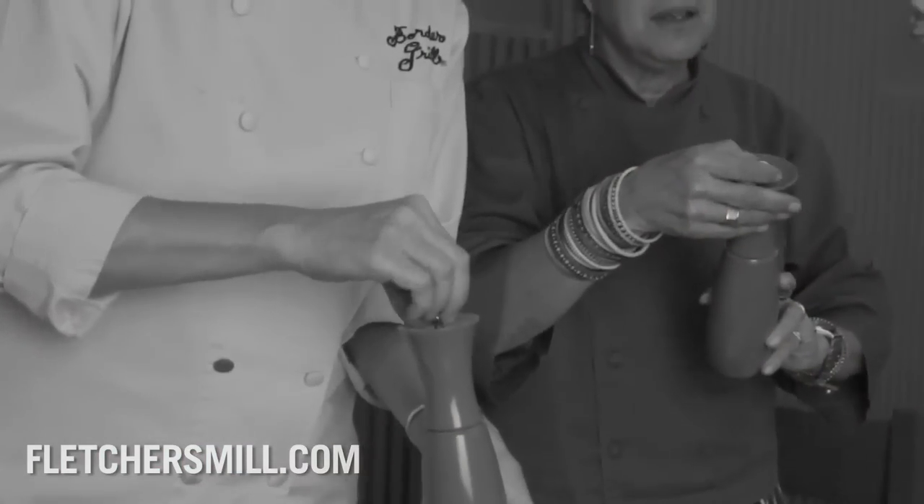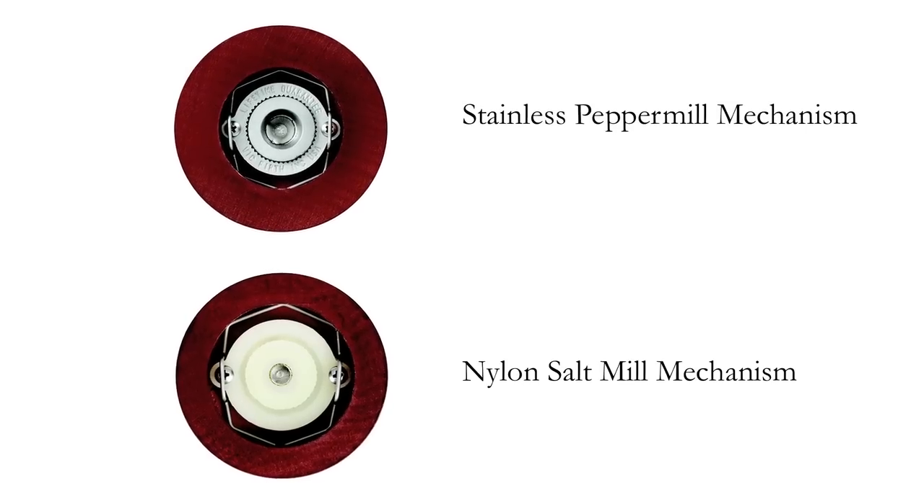I like to push this mechanism in — it's spring-loaded — and you can open up the nut pretty easily then. Now remember, this is salt and this is pepper, so when you go to refill, you want to make sure you're only putting salt in the salt, because the salt mill has the plastic mechanism. See there?